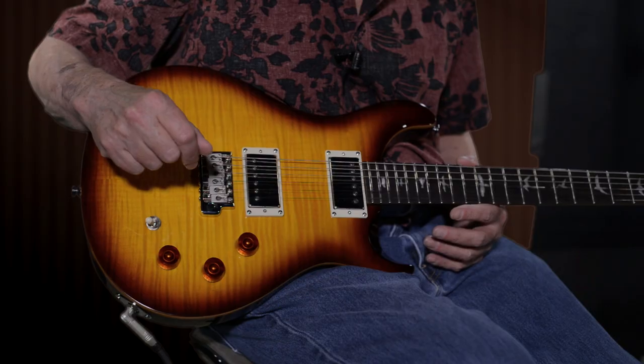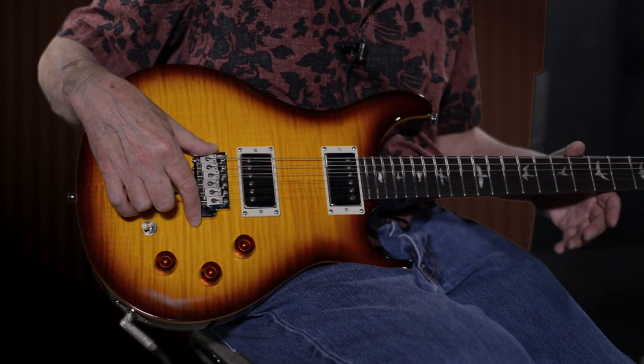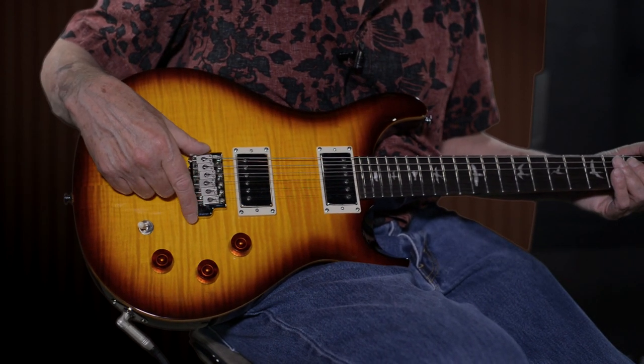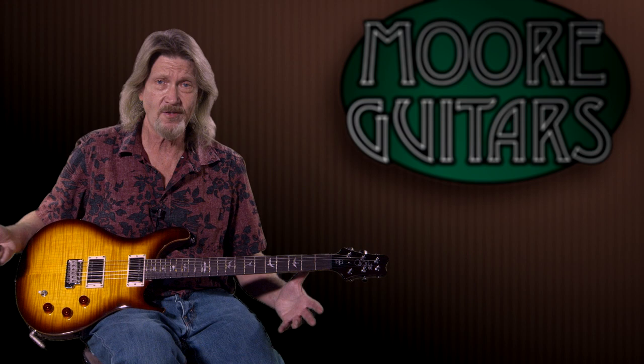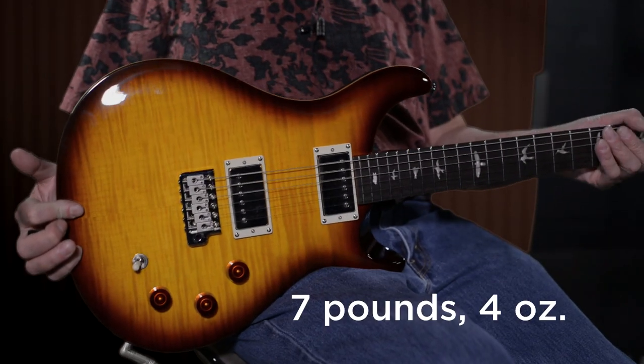It has the molded trim bridge on here. It is not like the USA version — that's one of the differences here. But this is the same bridge you're seeing on the S2s and the CE lines. Very nicely balanced, good weight.